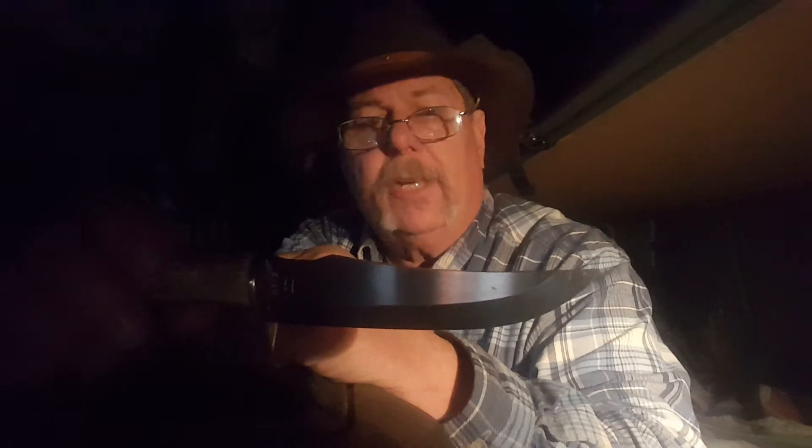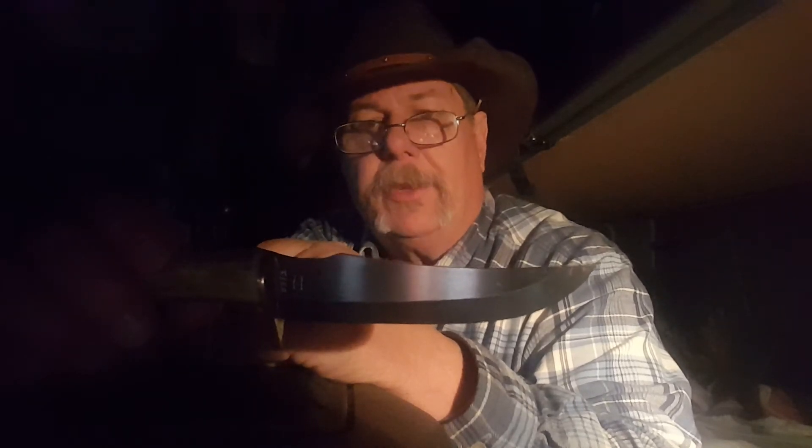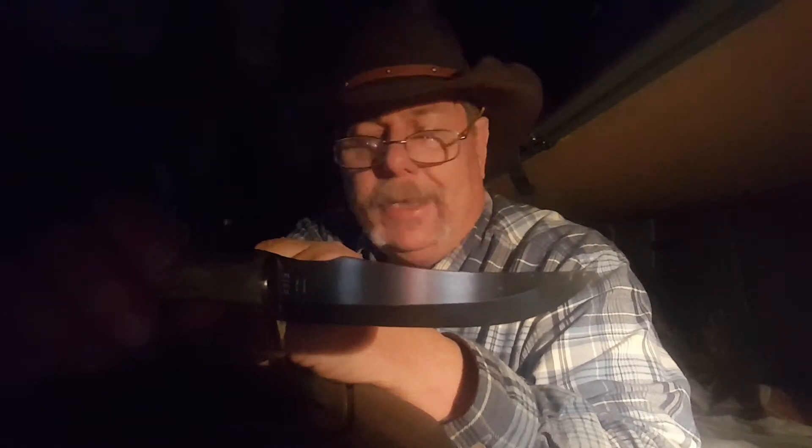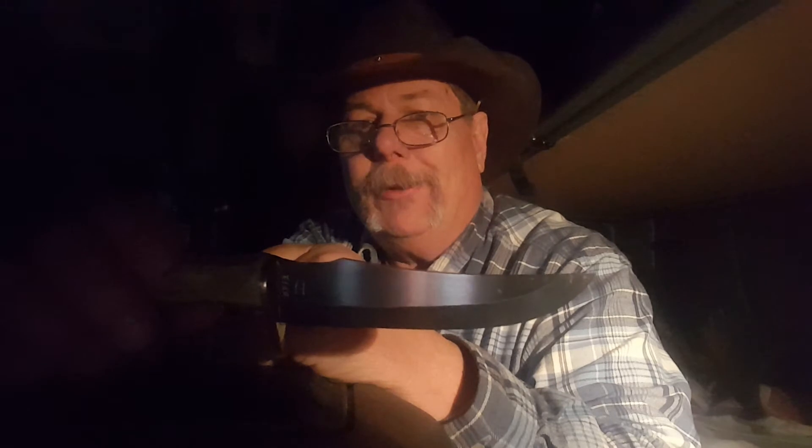A lot of people swear by Scandi grinds for feather sticking and batoning. This one's a little small for batoning, but I guess if you wanted to baton for some kindling it would work. To be honest, when it comes to batoning knives to make kindling, there's plenty of stuff out there to gather for kindling — lots of little twigs and all that kind of stuff. Anyway, I really like this little knife.